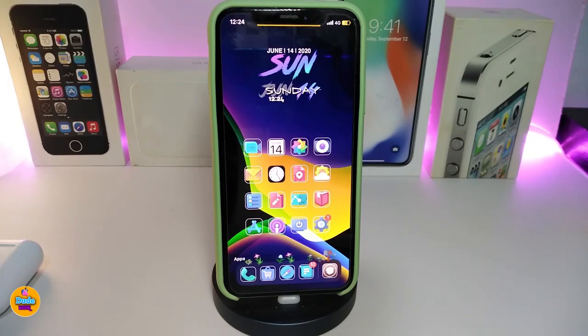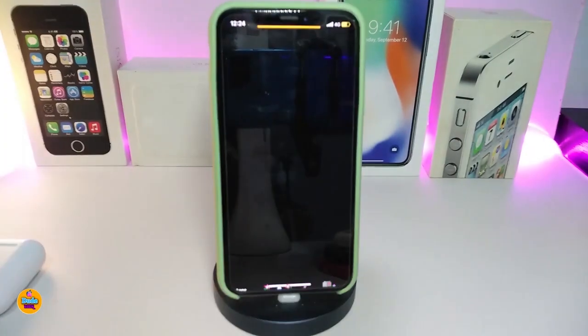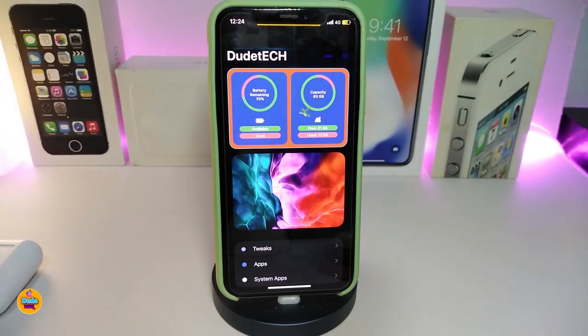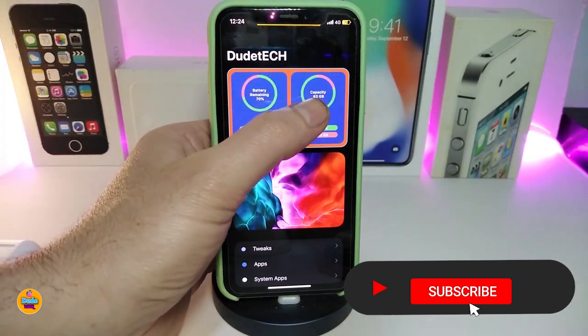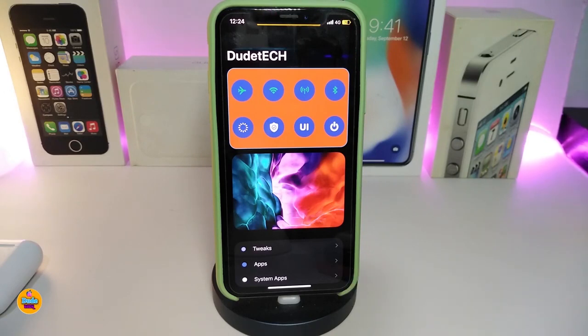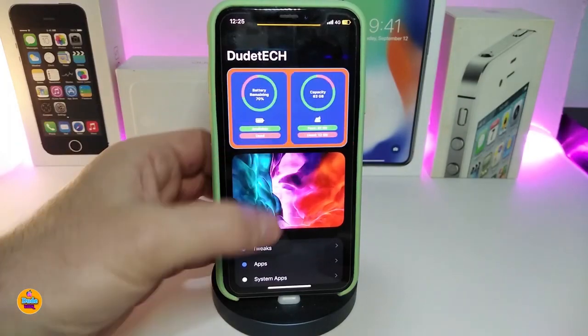Moving on to the next Cydia tweak — let me talk about Hub. Let me show you first what Hub will bring you. If you navigate to Settings, you can see that Hub adds one more widget or page inside Settings. It gives you information like your battery, airplane mode, Wi-Fi, carrier, Bluetooth, power menu, and other stuff. Also the respring manual will be there — that's what Hub brings you.